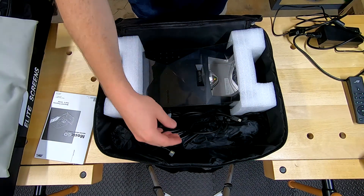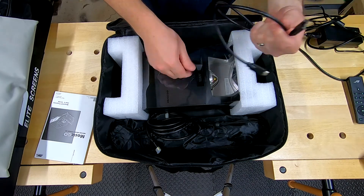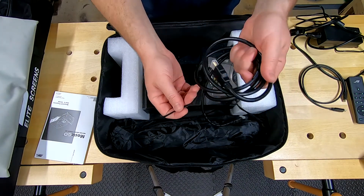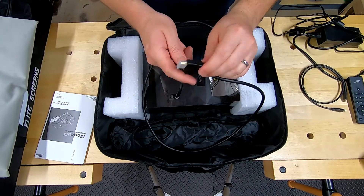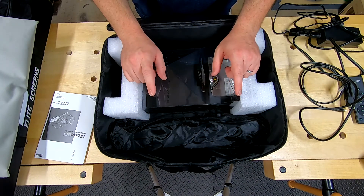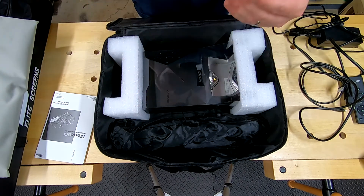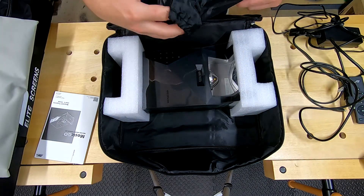I do wish this power brick came with a velcro strap so you could wind up the cords — you'll be setting this up and tearing it down a lot. Super simple fix — just run to the hardware store. You've got a USB-C to USB-C cord with a USB-C port, and it comes with an HDMI cord, which is really nice. The only one I'd add is a 3.5mm male-to-male cable in case you want to run separate speakers out of the headphone jack.